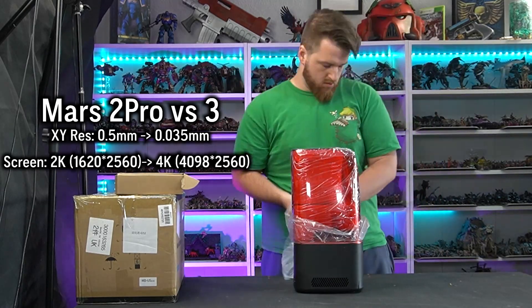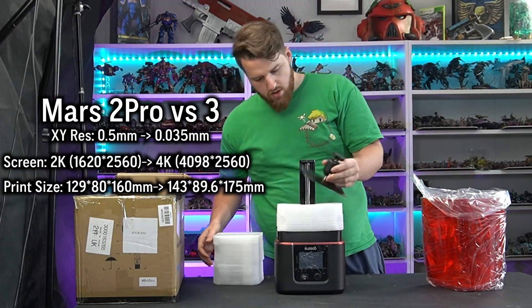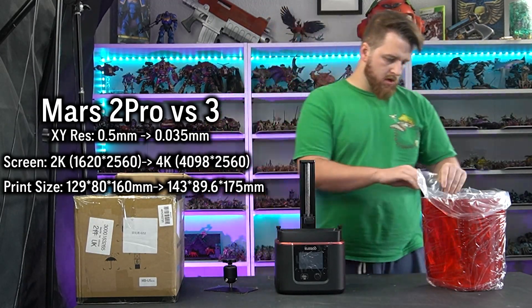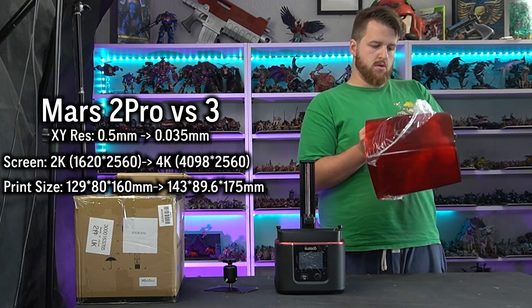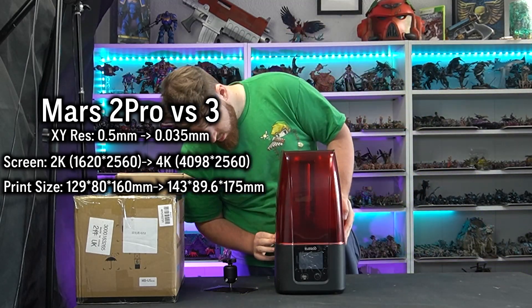The print size is also slightly larger compared to the previous model. The build plate is wider and has had an increase in build height by about 15mm. However, this machine that I'm using is a review version, so it actually has a maximum of 165mm compared to the 175mm that it will be when it comes out on the market.